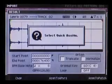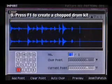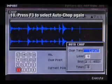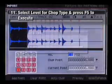I can use the drum loop as an audio phrase, but I'm going to use the Auto Chop feature by pressing F1 to create a chopped drum kit. Now press F3 to select Auto Chop again. Make sure in the Chop Type section that Level is selected. Now press F5 to execute.